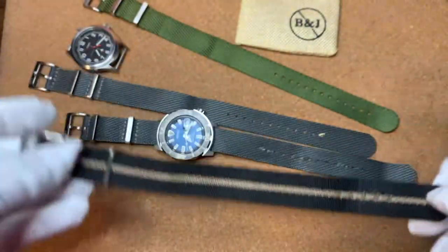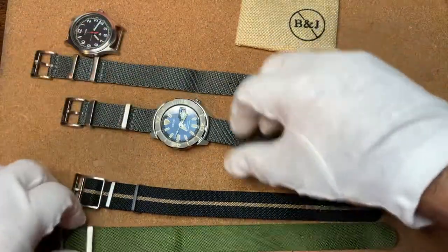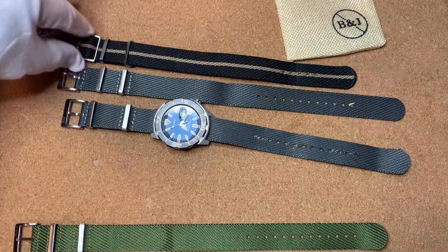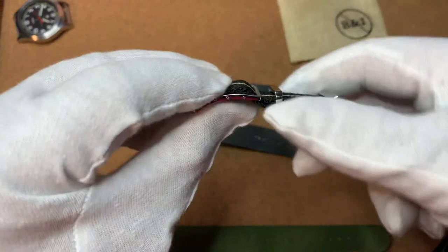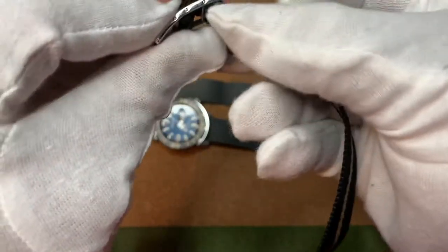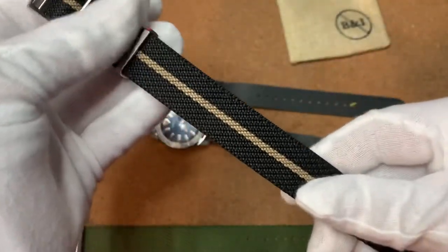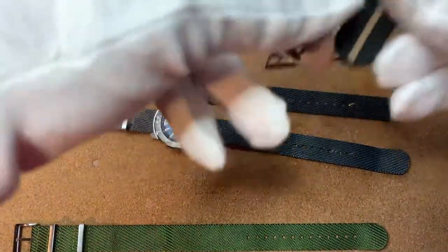Here's a Crown and Buckle — a little bit shorter compared to the Barton Jack Storm Broadweave. It has hardware that you can adjust, so it has a floating keeper as well. What this does is it allows you to push up the material in the buckle and then adjust it. I have mine perfectly adjusted to how I want it, and it works really well.